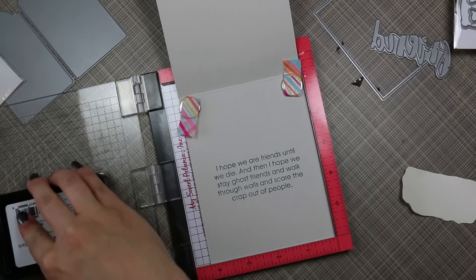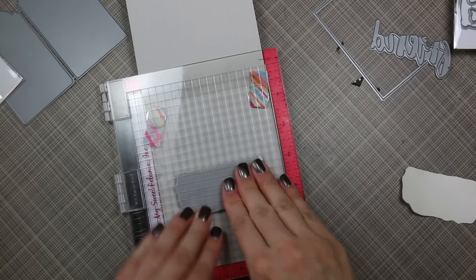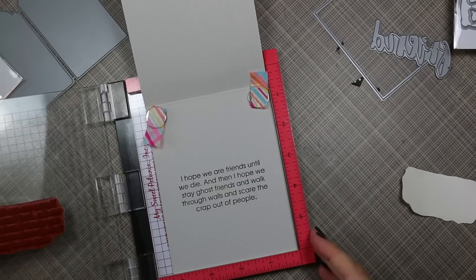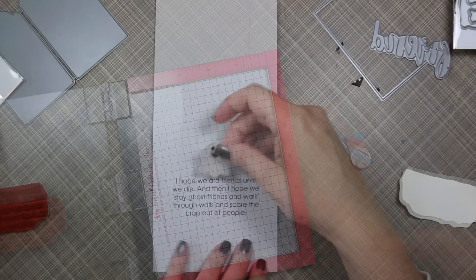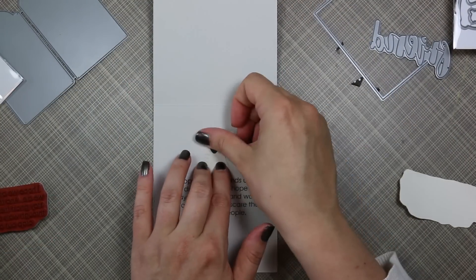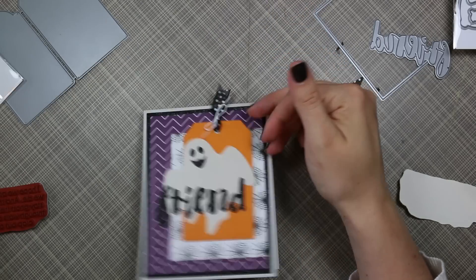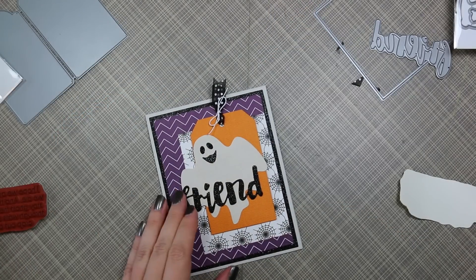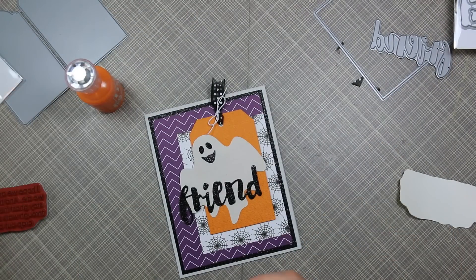So I used my Misti to stamp this sentiment because I wanted to make sure I stamped it perfectly. I'm using my Simon Says Stamp Intense Black ink and then my mini Misti. I got that stamp perfectly on the inside of my card — I removed the foam part from the Misti because this is a rubber and cling-back stamp, so it's thicker. And then there was one more little ghost sticker on that big sheet that I'd used, so I added that to the inside — it was just perfect.